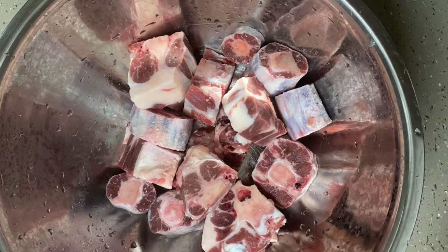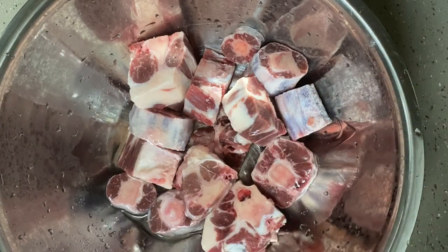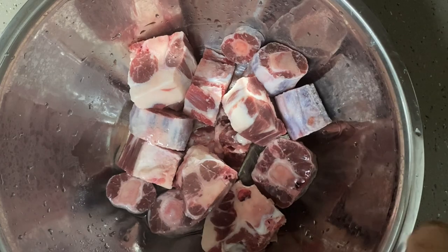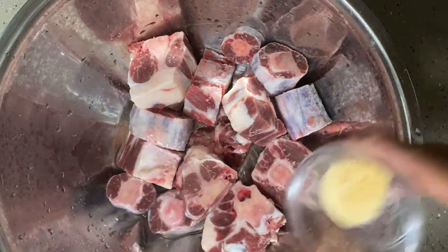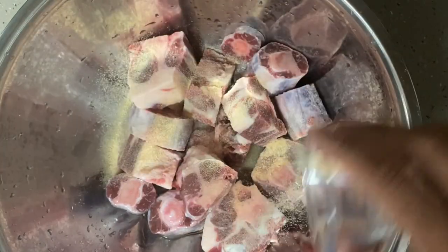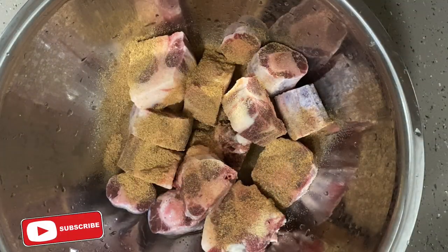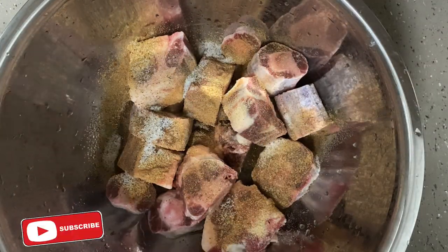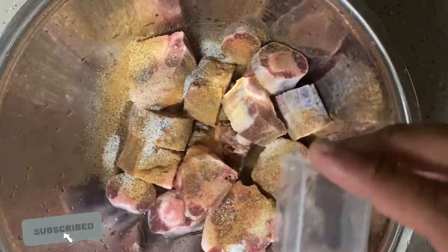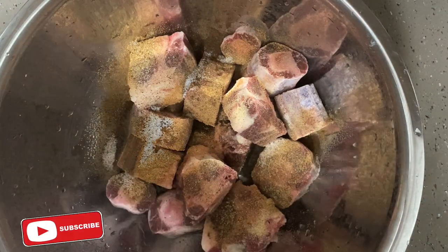We're gonna get our oxtail ready. I start with a little bit of cooking oil — I like to add oil to the meat so it helps the marinade stick. Then I start with the dry stuff first: garlic powder, onion powder, oxtail seasoning, salt and pepper, and all spice.